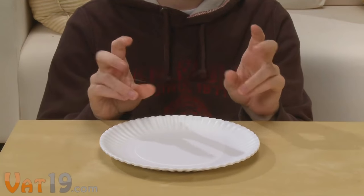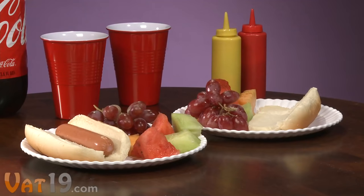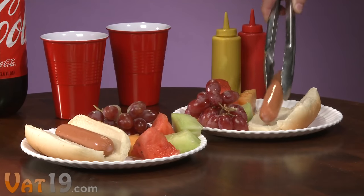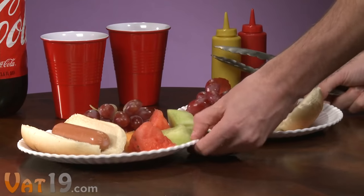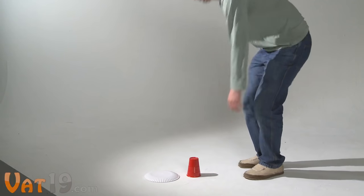The reusable paper plates are also made of melamine, which will surely fool your guests. Once you pick them up, you'll get it. The cups and plates feel just like regular dishes in your cabinet. But you don't have to worry if you drop them — they're virtually unbreakable.